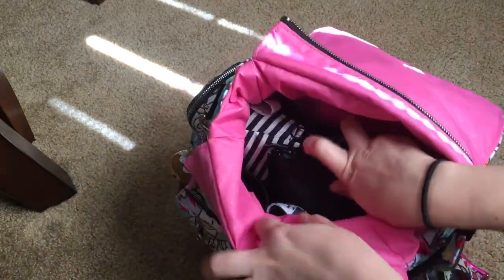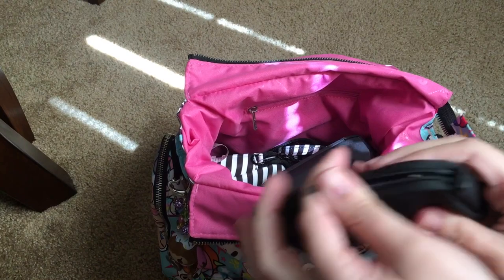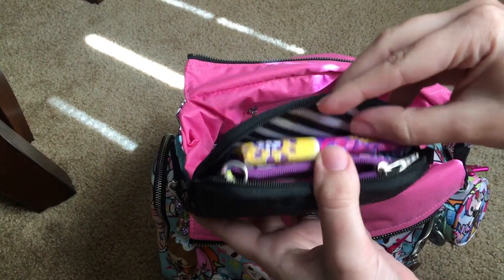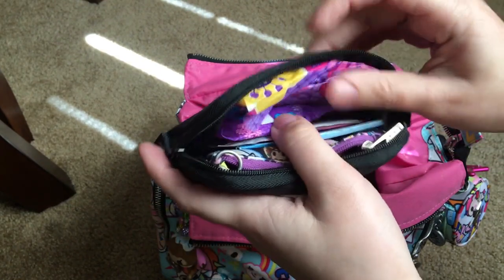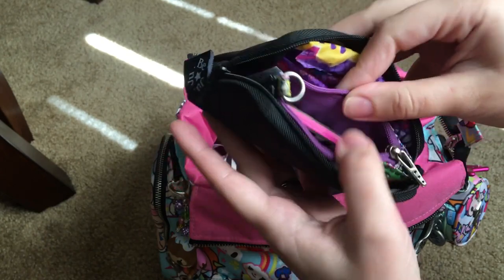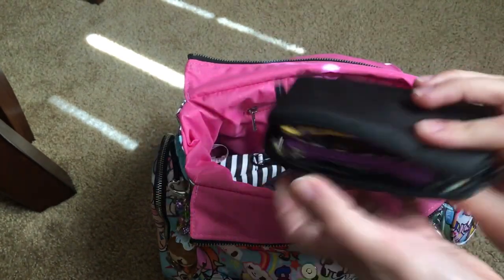There are two mesh pockets in the front. In one of them, I have a small Set piece in Blackout — this is an emergency little pouch. I have panty liners, and just in case I randomly get my period, I have a little wipe and a pad. I also have blotting wipes. In the little coin purse space, I have a Kate Spade phone charger. That's all I keep in this small Set piece.